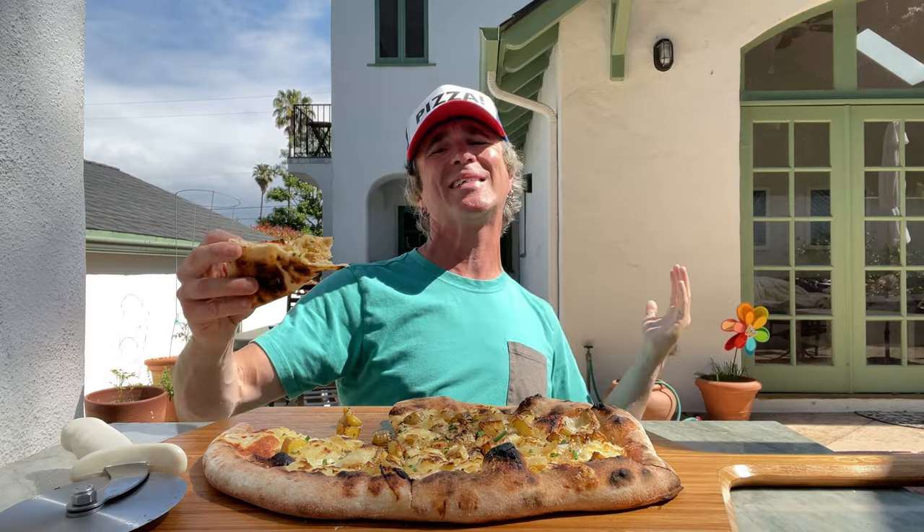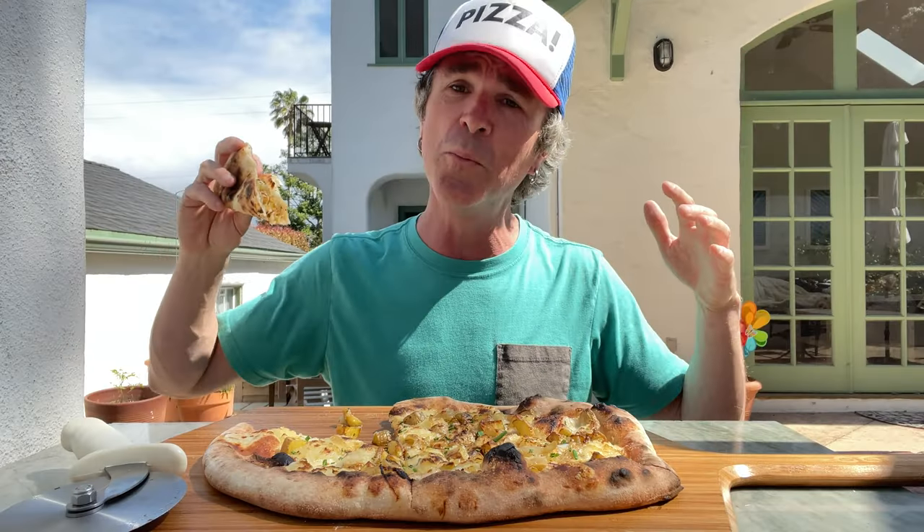This is what potato dreams are made of. Hope you guys enjoy this one. One love.